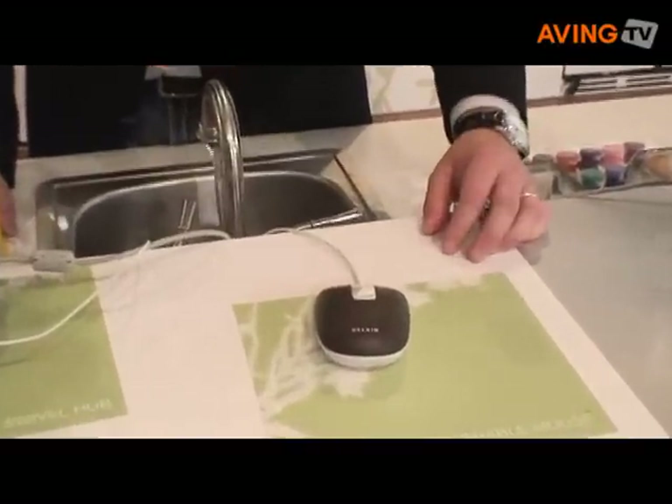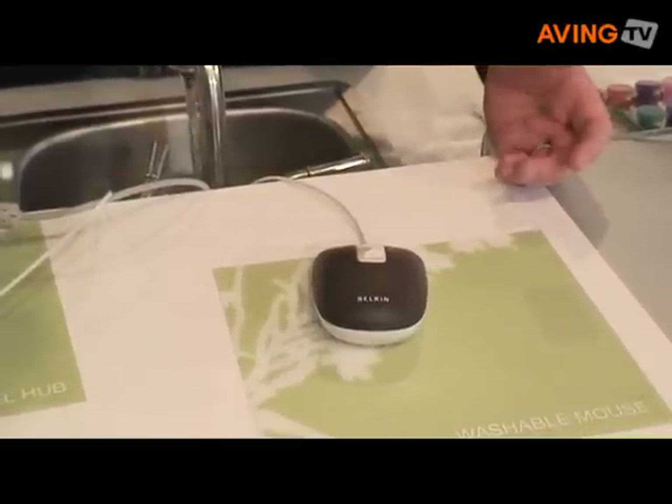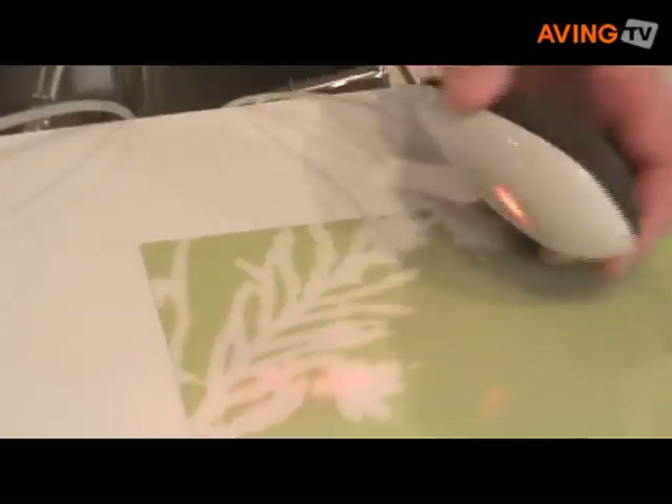In fact, even when you're cooking in the kitchen, a lot of people like to download recipes in the kitchen while they're baking, and they can also get the mouse dirty.